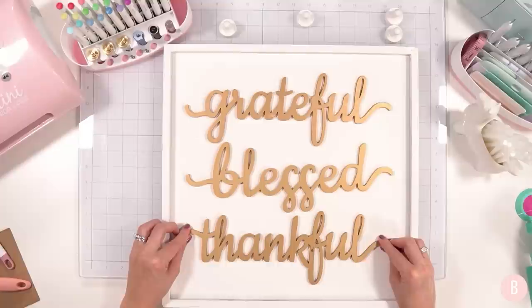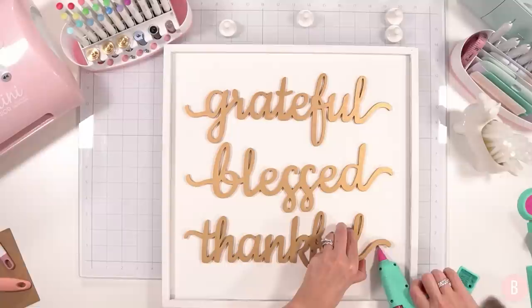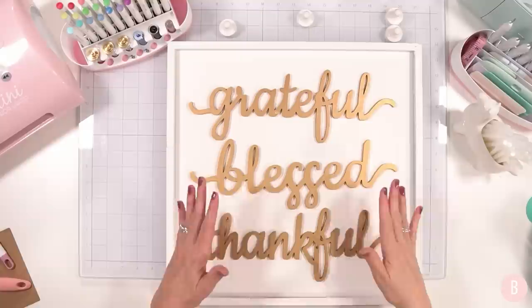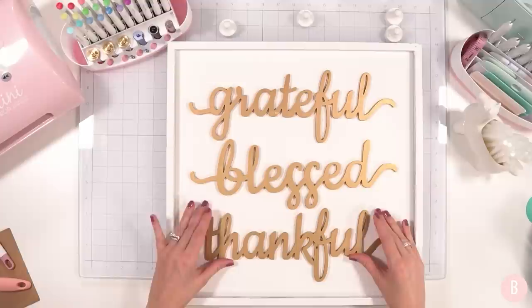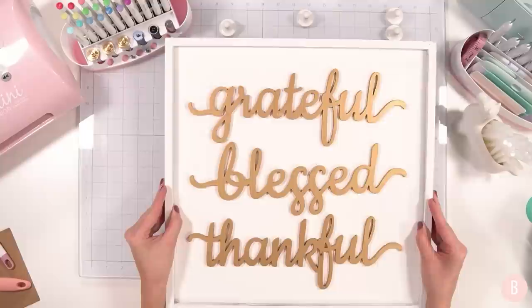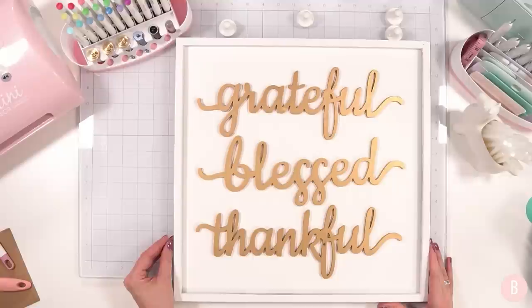I'll do the first half of 'grateful' and then manually add more glue to the second half — that's what's going to work best. I really think that turned out really pretty and it just looks so intentional. What a fun way to look at little items differently — these were intended to be something completely different. I love that this can be enjoyed year after year. The richness of that gold looks really high-end. How beautiful would this look in your dining room?